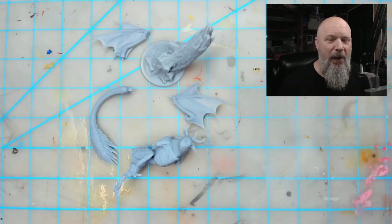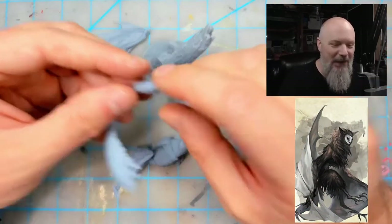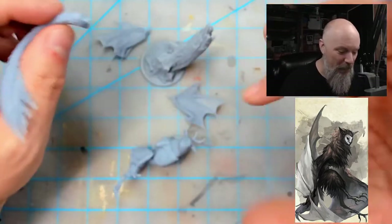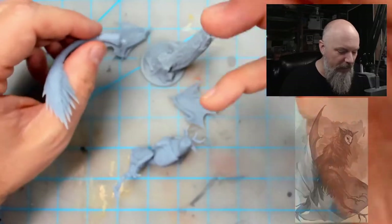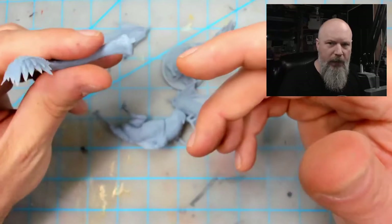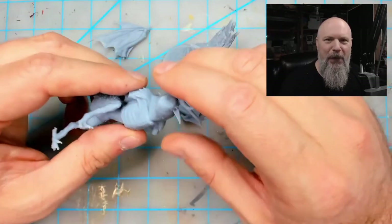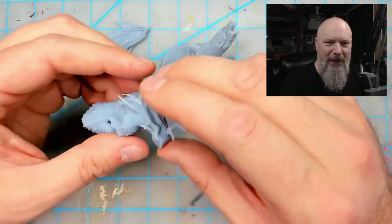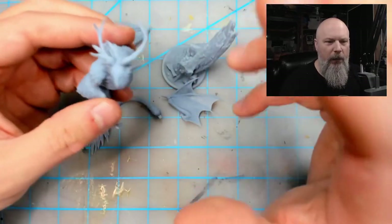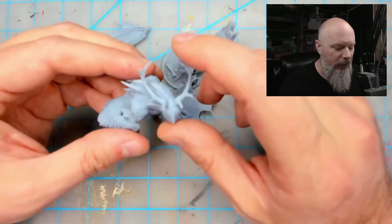Here it is — the Copine from Boss Monster Minis. Someone leave it in the comments if I'm wrong on the pronunciation. This is a great piece — it's five pieces, you get the figure and a really cool base. It's 3D printed, which I'm not sure if I have any other 3D printed pieces. There are some great things about that, but I think there are a couple little drawbacks — number one, it's really fragile.